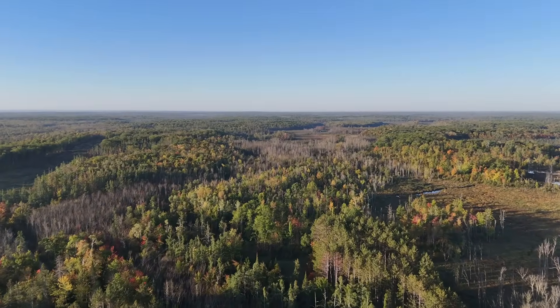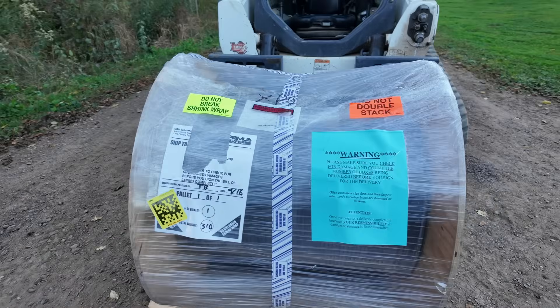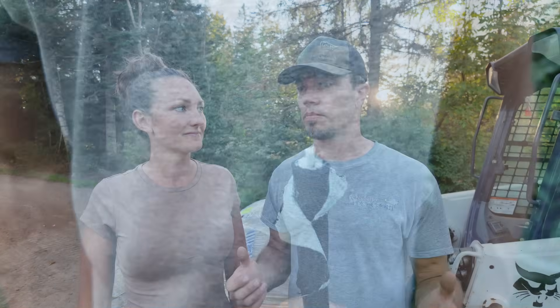We started looking at other options. You can't run an Ethernet cable that far — too many losses — but you can do fiber optics. I had no clue how they worked, but they have 30, 40, 50-mile range. So that's where we ended up. We tracked down a direct-bury fiber optic cable we could run in the ground, terminate the ends ourselves, and connect the two areas of the property together, then build our overall wireless mesh from there.